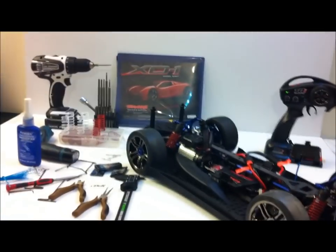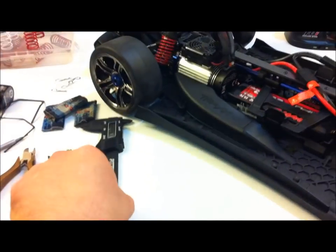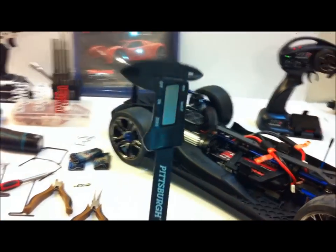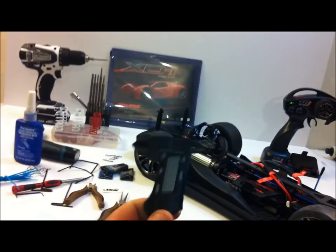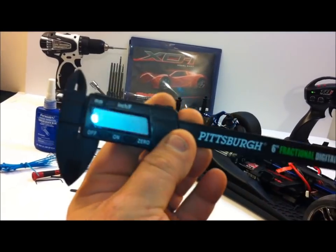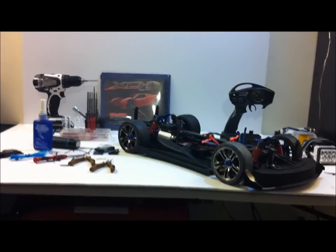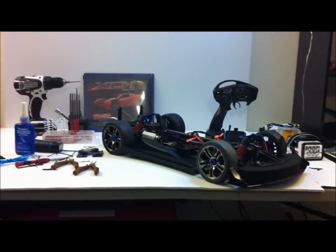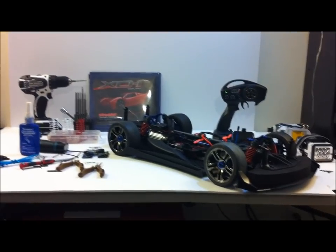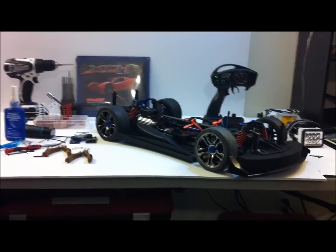Sorry my workbench is a bit of a mess, but I wanted to show you a few tools I use. If you don't have a set of calipers, get them - you can get the manual kind or the digital ones. This is a must-have especially with a vehicle like this; everything has to be very precise measurements. My camera just ran out of memory, but that reminds me of a few things I want to talk to you guys about.